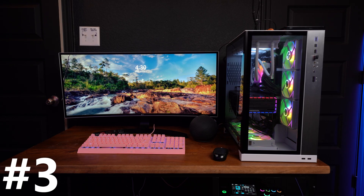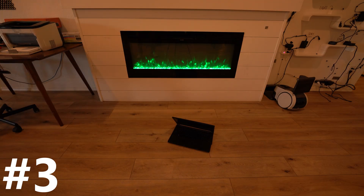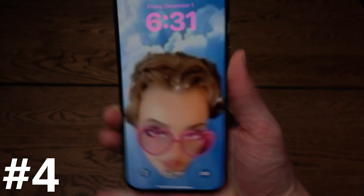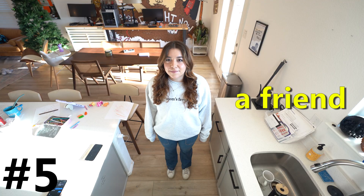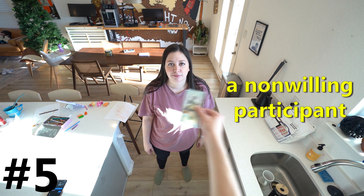Number three, a computer — any computer, even a crappy laptop will do — and a program called Blender. Don't worry, Blender's free. Number four, a phone and the Polycam app. The Polycam app is not free, but you can do a week-long free trial. And if you've already done your free trial, you can create a new account and do another one. Number five, and the last thing you'll need: a friend, or at least a willing participant, or a non-willing participant and some money.